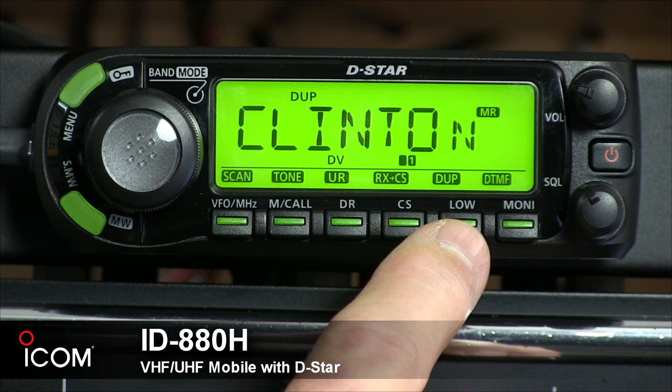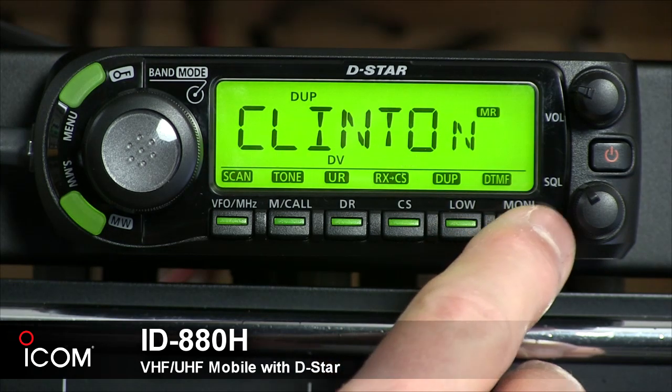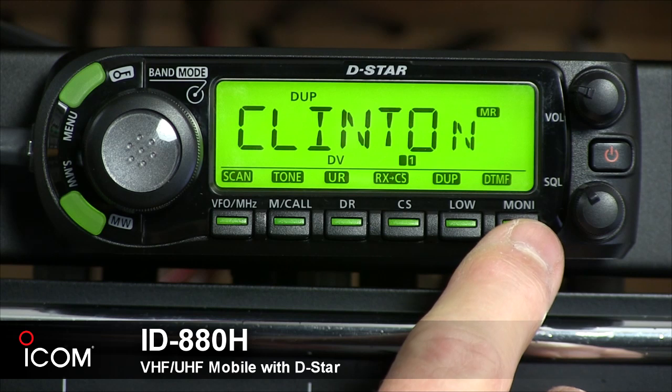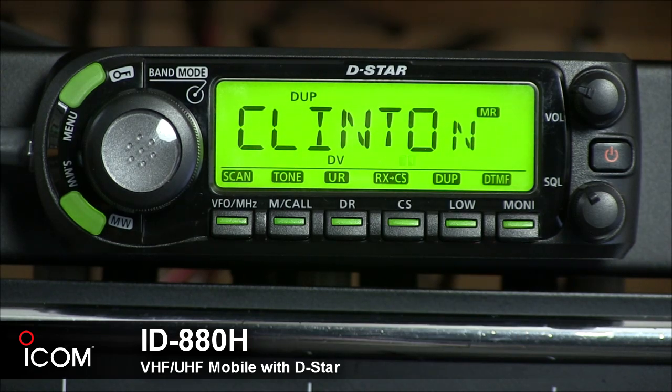The output power duplex key allows, with each press, to change between low, medium, and high power. You can push and hold for one second to enter duplex operation. If you turn the frequency dial, you can toggle through the duplex steps. The last button is the monitor DTMF key. Push to turn the monitor function on or off, which essentially defeats the squelch. Push and hold for one second to enter the DTMF set screen.